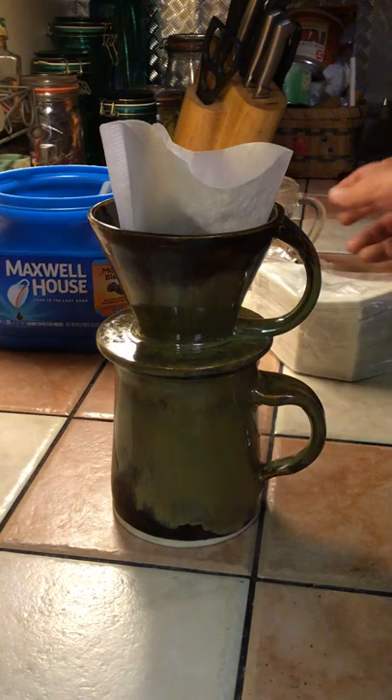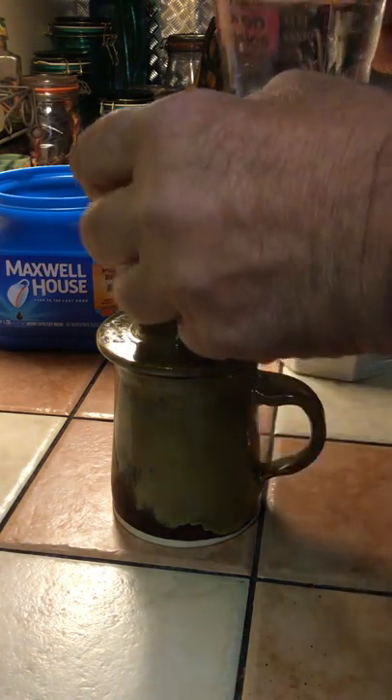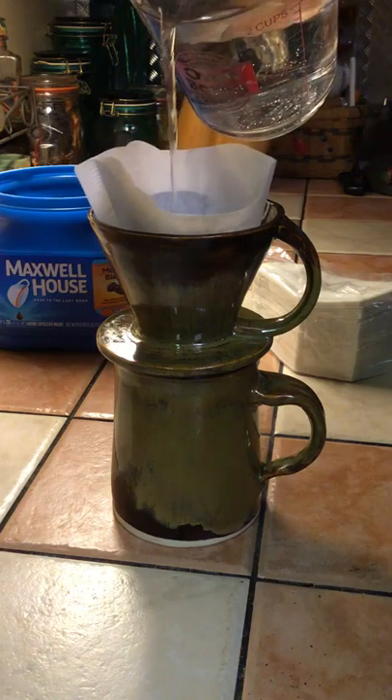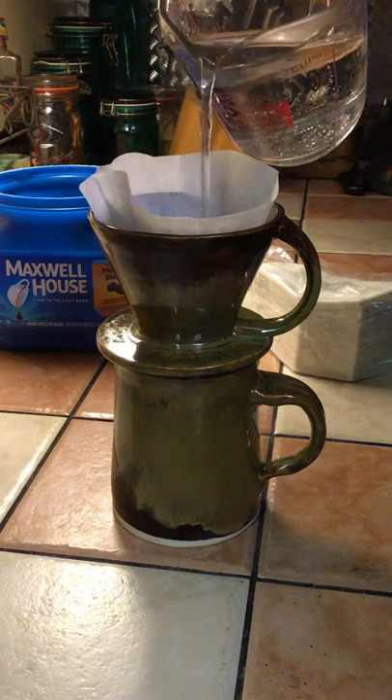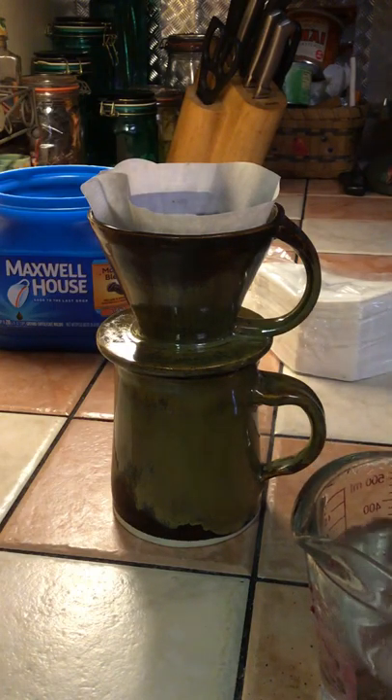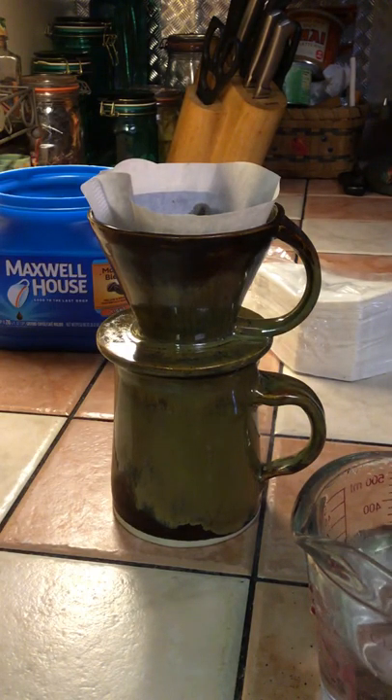To determine how much water you need, fill the cup up and pour it into a measuring cup, then either microwave it or put it in a pot on your stove to boil it. The water needs to be boiling hot. Once you get the coffee in the filter and everything is set up, all you need to do is pour the water onto the coffee grinds.